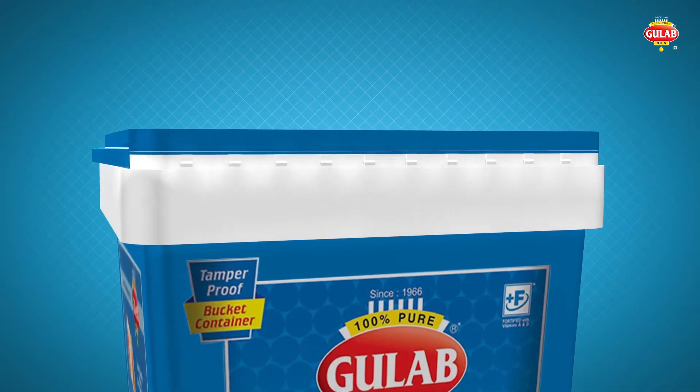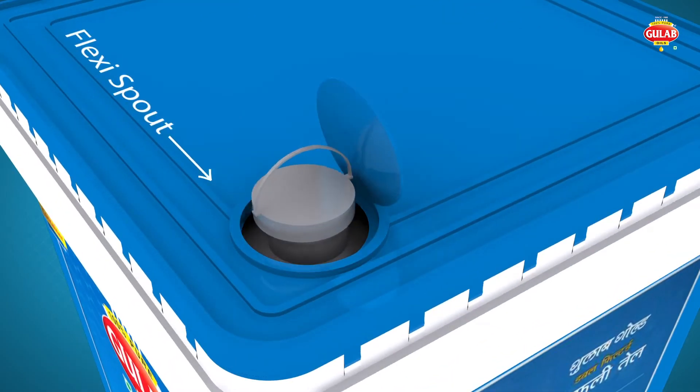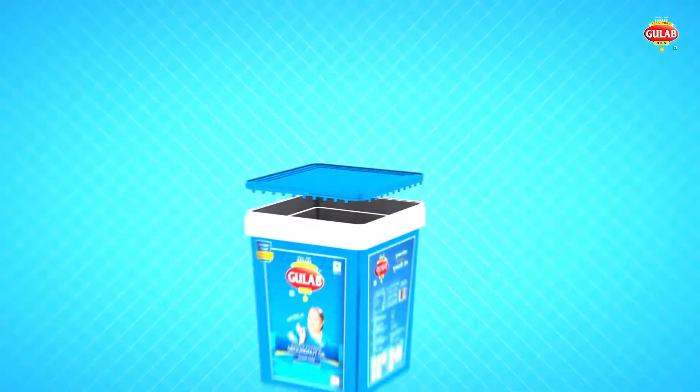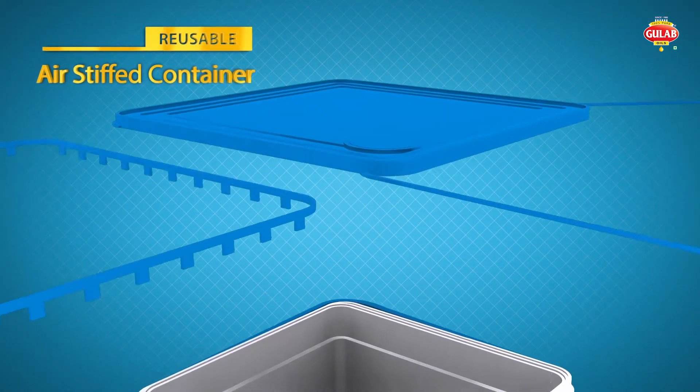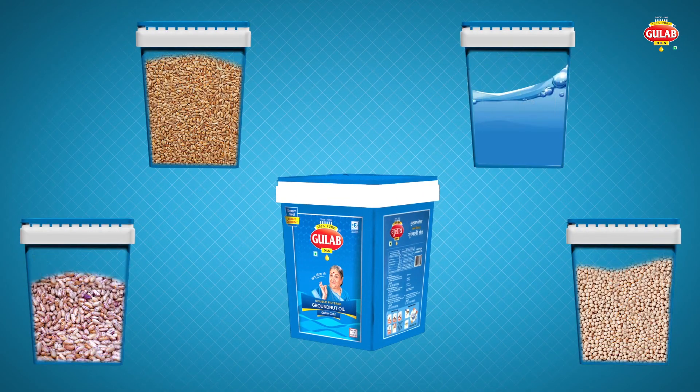Gulab SmartPak ensures superior quality with no mixing. It has an in-built flexi-spout for convenience of oil dispensing. It has a reusable airtight container, which you can use for any kind of storage with its vacuum-sealed feature, which will last for a longer time.